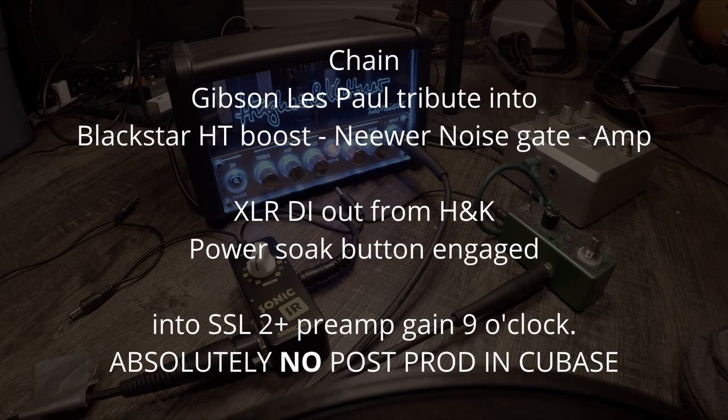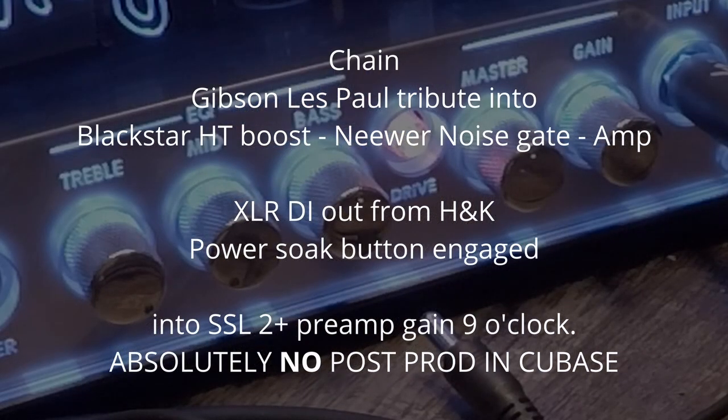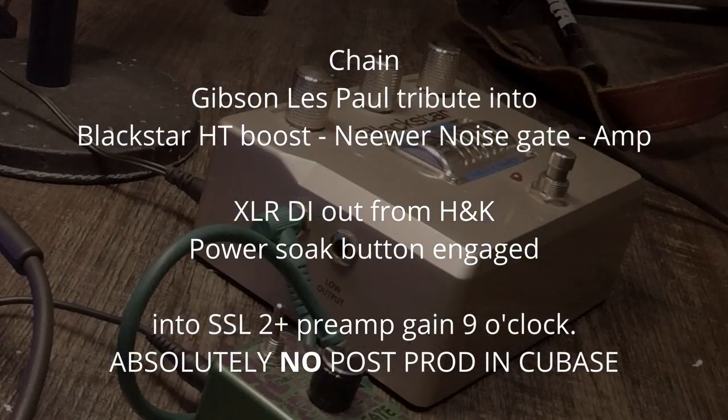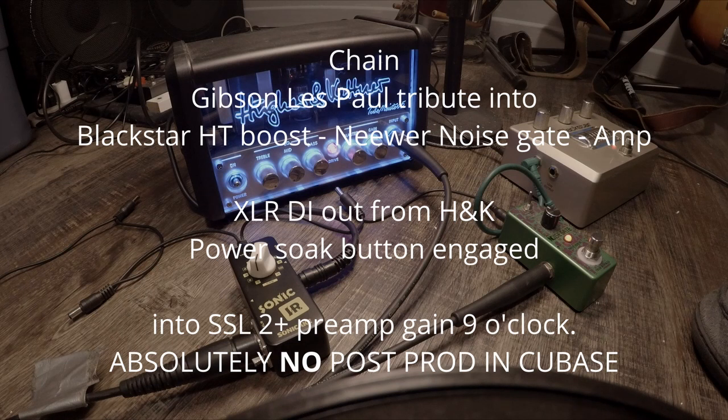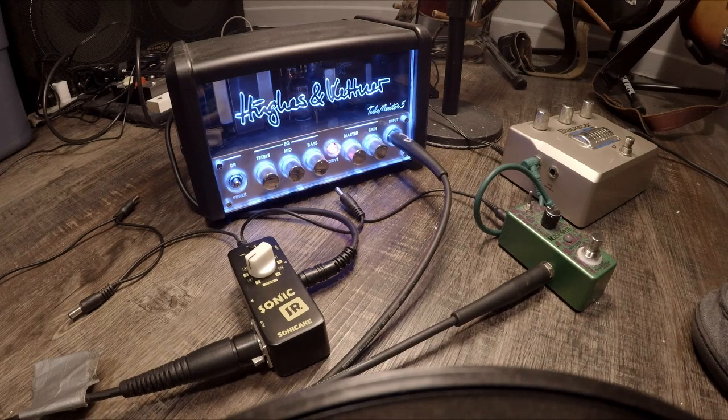Cab 1, Fender Champ 1x8. Cab 2, Vox AC30, 2x12.